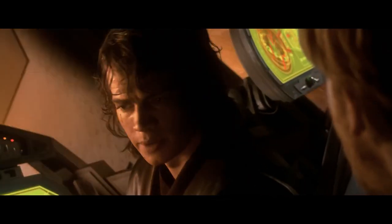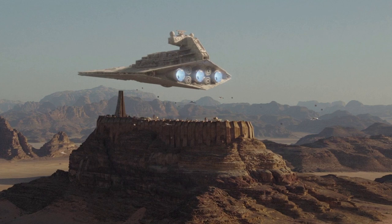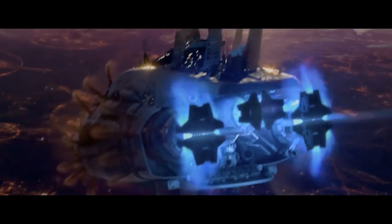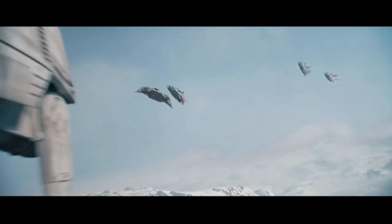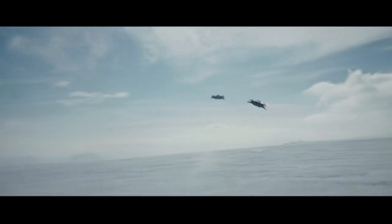I tried to find other Star Wars ships with thrust reversers, but it appears the Invisible Hand is the only one we see use them. I like to think that other ships do have them, though, as they answer the glaring question of how Star Wars ships stop and back up. In lieu of other thrust reversers, I also looked for other ships with visible control surfaces of any kind. The idea goes all the way back to The Empire Strikes Back, where we see the Rebellion's T-47 airspeeders using flaps that seem to be a combination of speed brakes and ailerons to maneuver through the air.